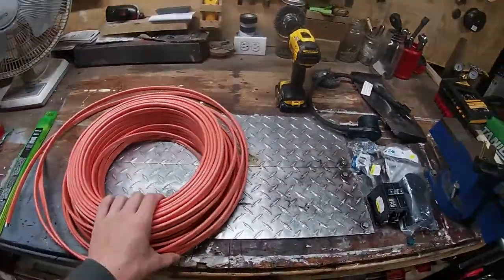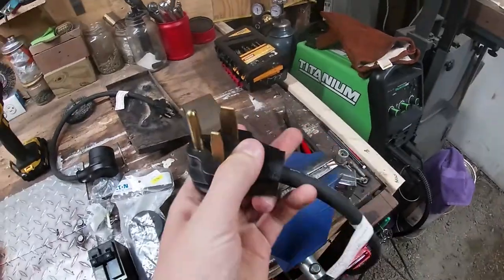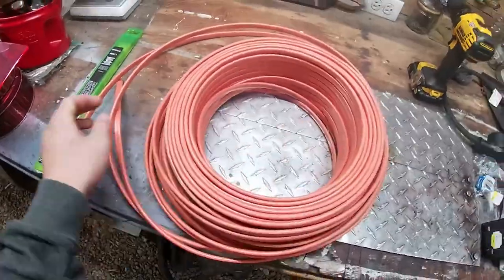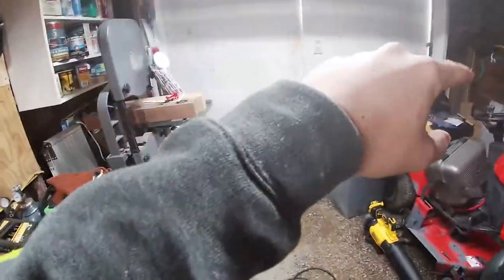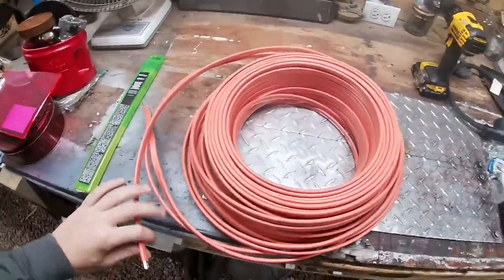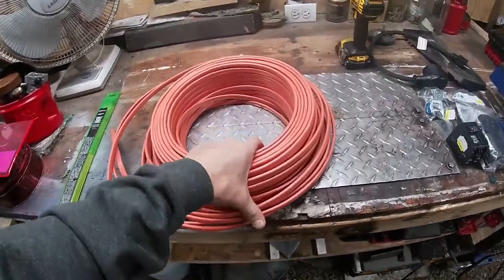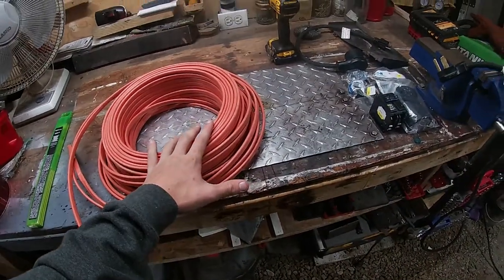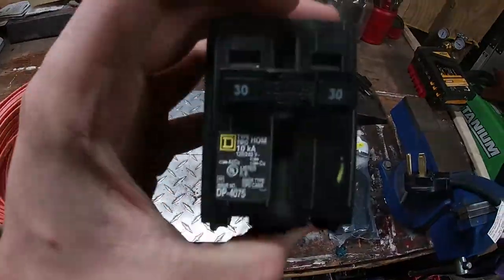Alright, on today's video I'm going to show you how to wire a 240-volt outlet for your welder. What you want to start off with is getting this 10-2 wire and you want to measure the length you need so that you don't buy too little. My hardware store let me take this home, use what I want, and then take it back and pay for it.